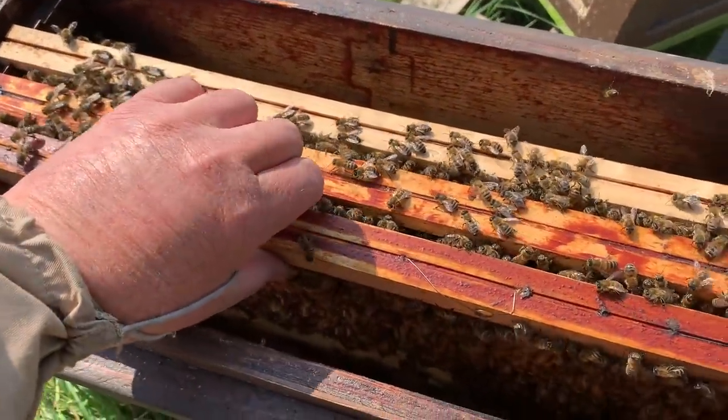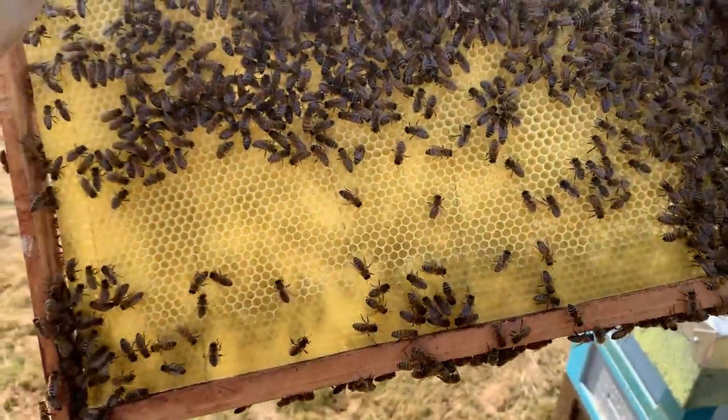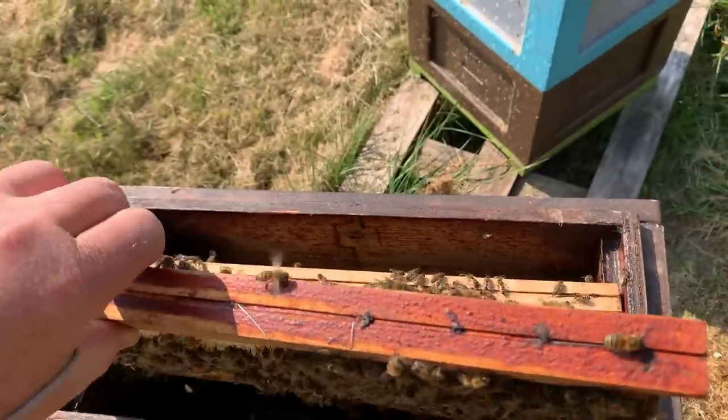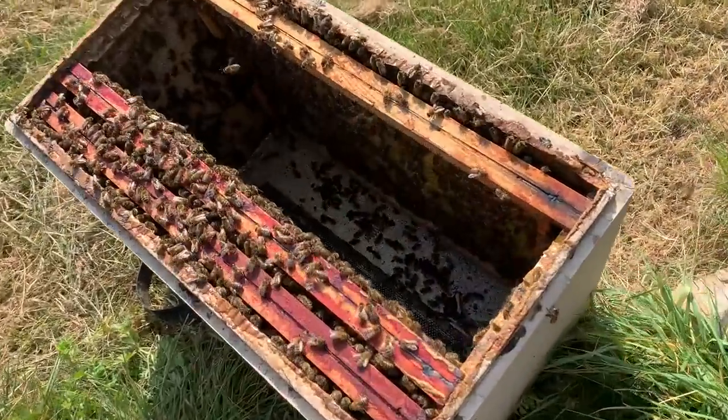Just to show you what you get when you have monster comb builders — for those of you who don't know, this was foundation put in yesterday, and this whole frame is nearly completely built. Every single frame — all six frames of foundation I put in — is nearly built.